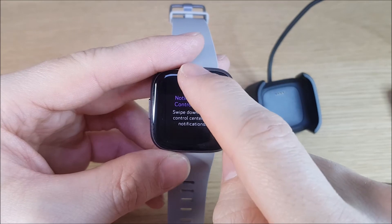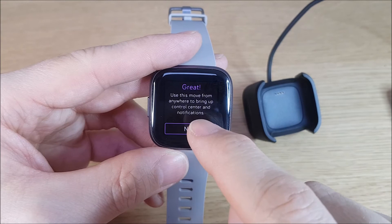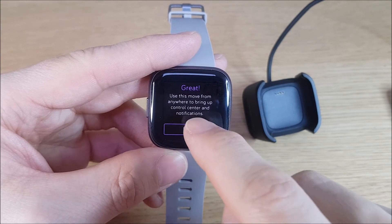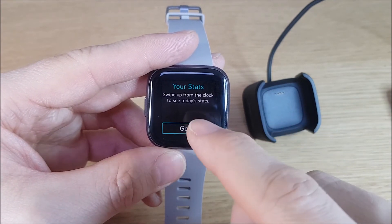Swipe down to bring up the control center or notifications. Swipe up from the clock to see today's stats.